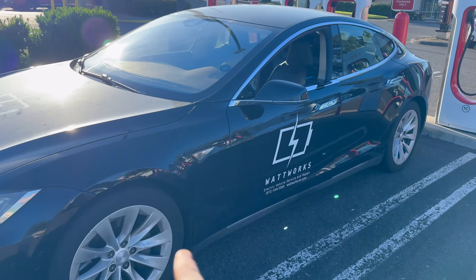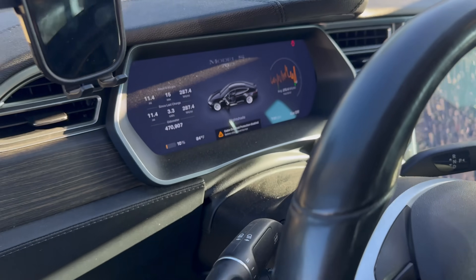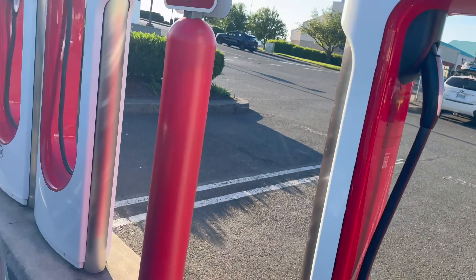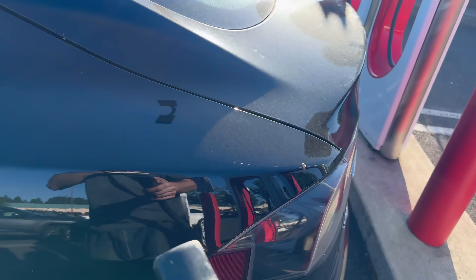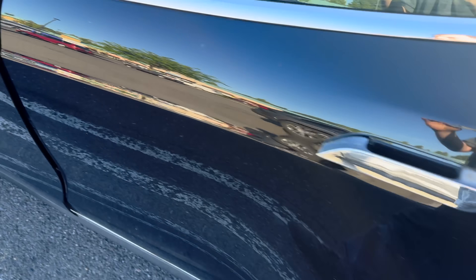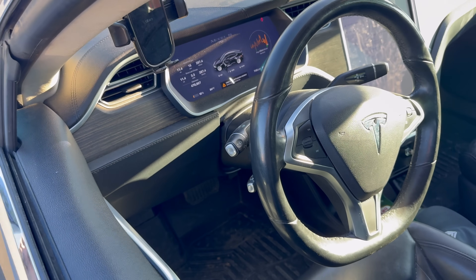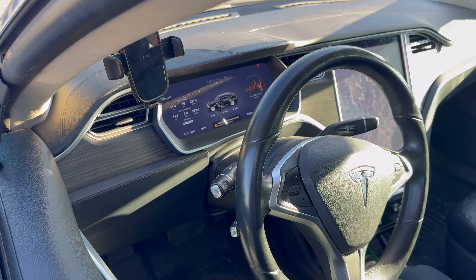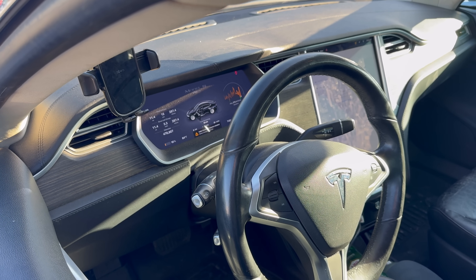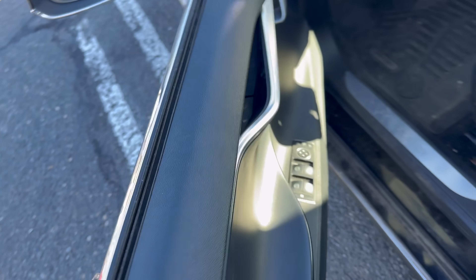Unfortunately we lost the audio on some of these before clips, but here we are with the car still equipped with the old 70 kilowatt hour battery. We're going to get it plugged into the Supercharger starting at 10 percent. I've got my other phone set up with a timer ready to go. Once the contactors close and charging is initiated, we'll start that 15-minute timer, then let the car continue through its entire charge session and unplug it exactly when it hits the 15-minute mark. Timer started.